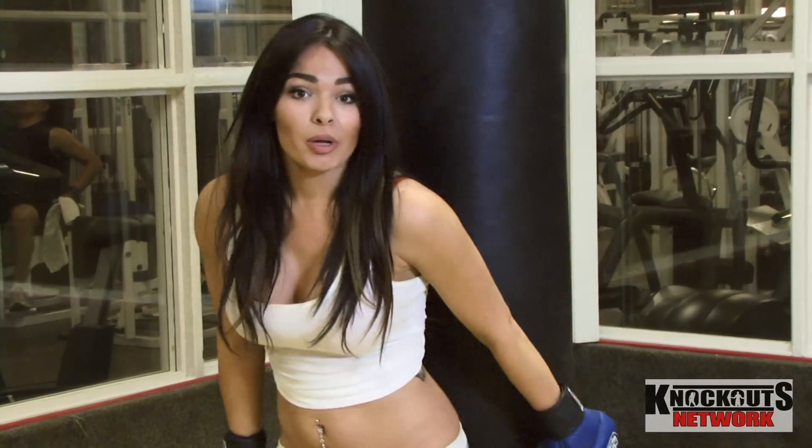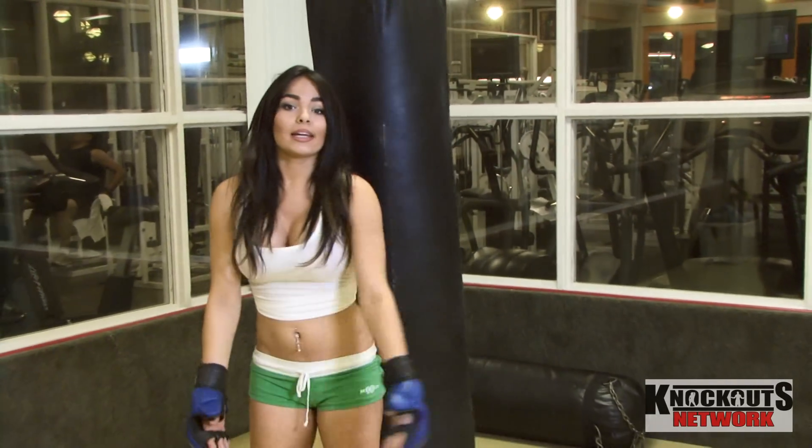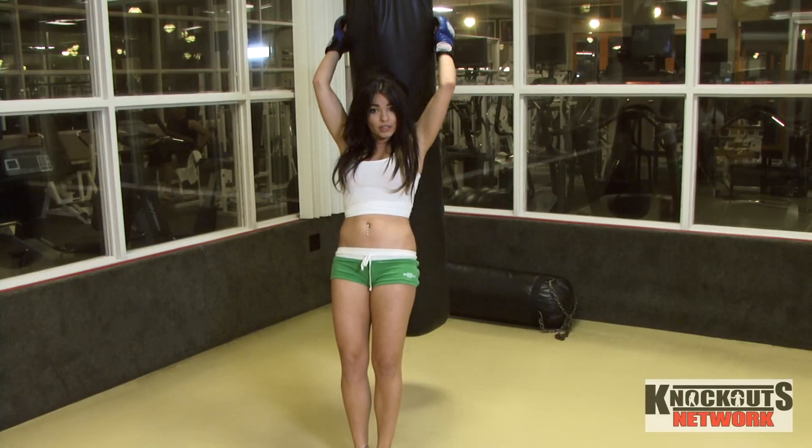Thank you for watching Pewter's Knockouts today. I hope I taught you how to defend yourself or how to beat a punching bag correctly. Please subscribe, make your comments — and it's a very good workout.